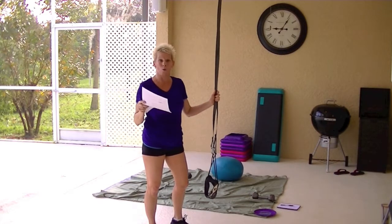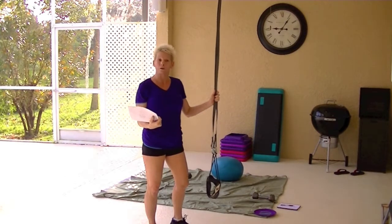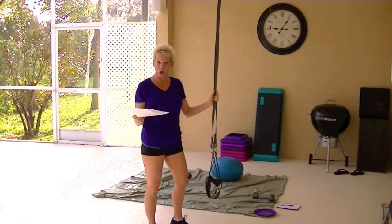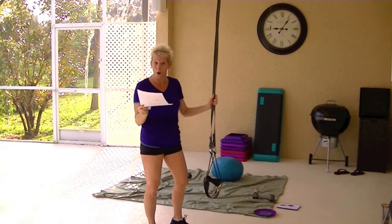If you get the home TRX strap, it is not included and you have to buy it, and it's $14.95 extra, on top of the $199 that you buy when you get the TRX home package.